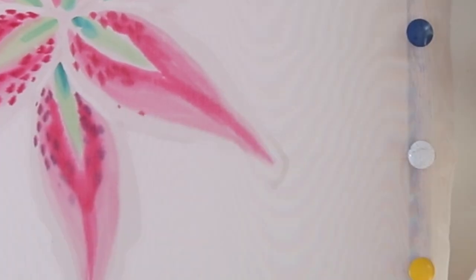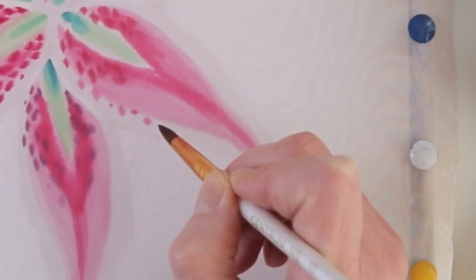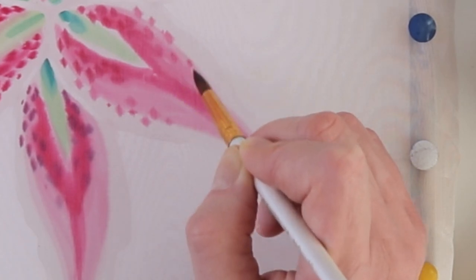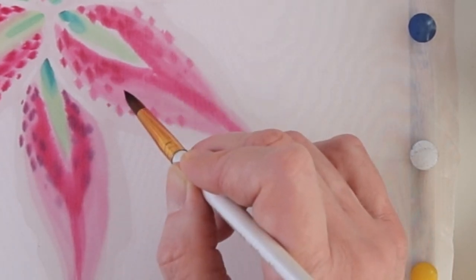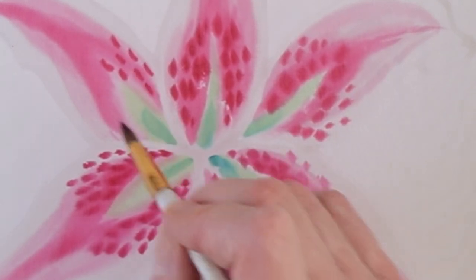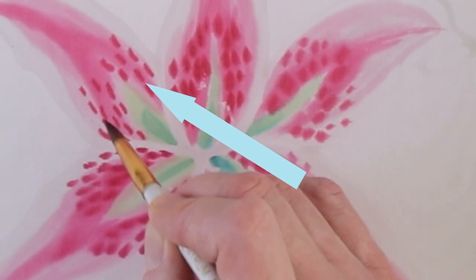Next to the more saturated dots, you can draw less saturated ones. And if you compare how these speckles lay here and here, you will notice that on this petal the silk was a bit wetter.